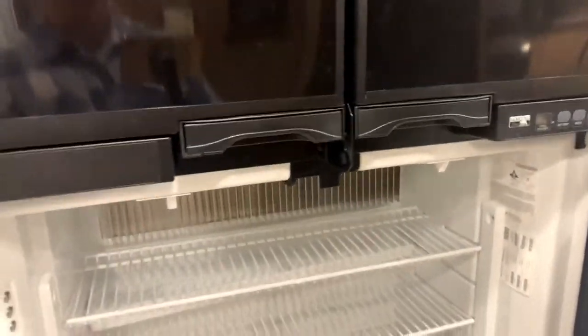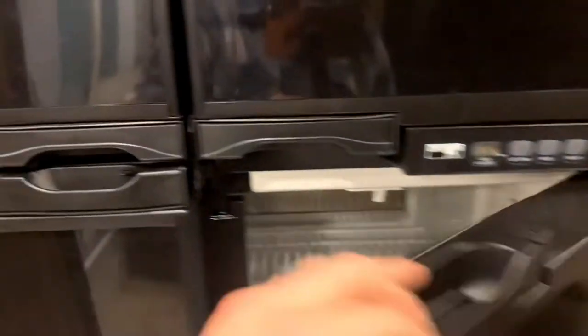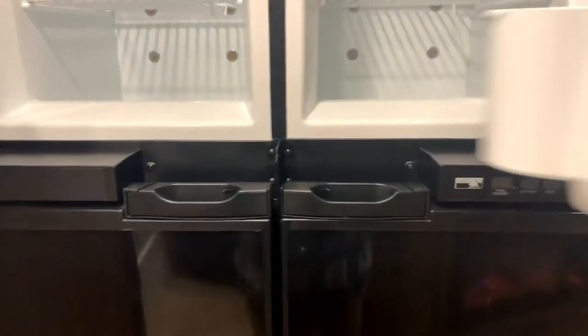Coming on back to the fridge — it's a nice big fridge, all cleaned out. I'll make sure it's running the night before so it's nice and cold. Just put your food right in there.